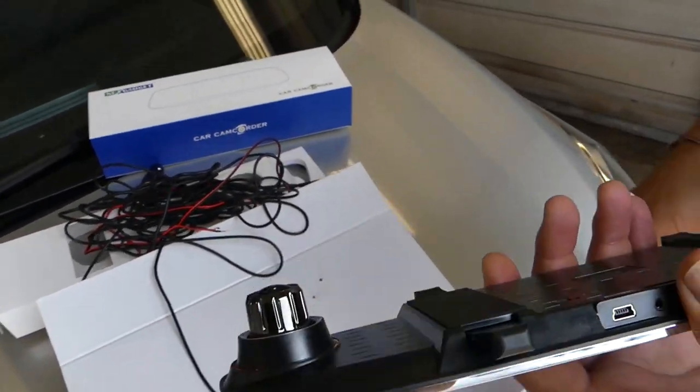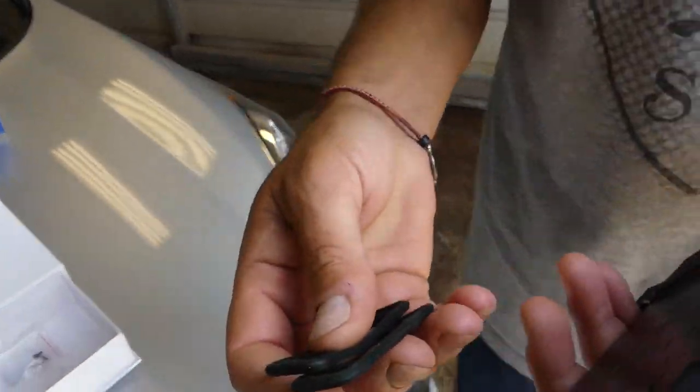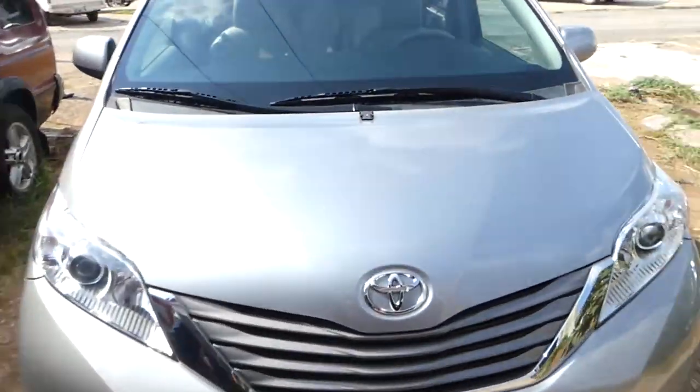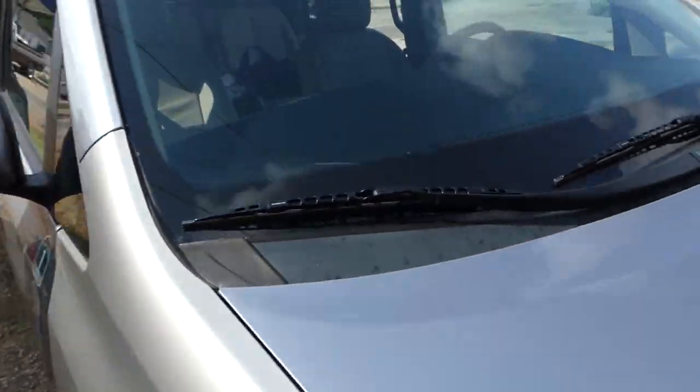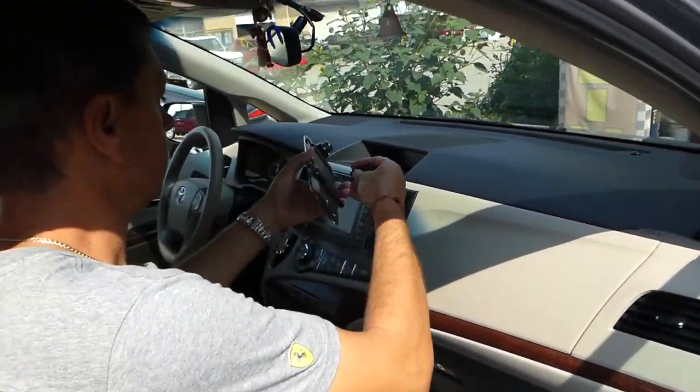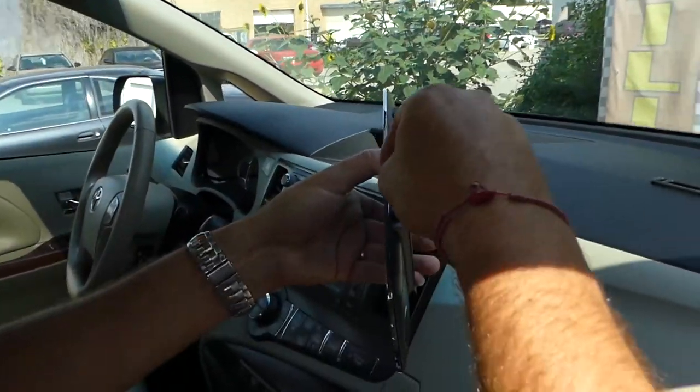You will be able to see what's happening behind you on a big screen. We will not use that feature because we already have a backup camera on this car — we have the display and the backup camera. So all we have to do is just use the dual dash camera.